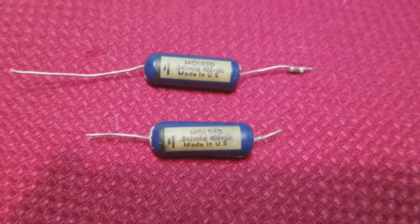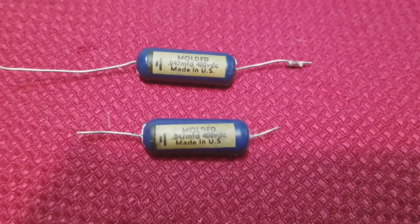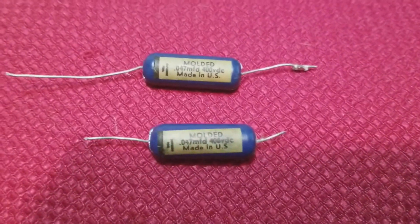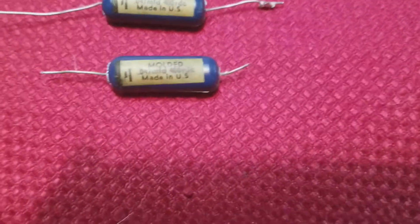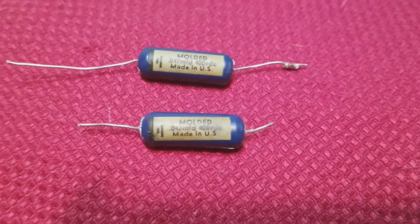I have two moldy blue 0.047 MFD 400V DC capacitors made in USA. These came from a 1960s Thomas organ.